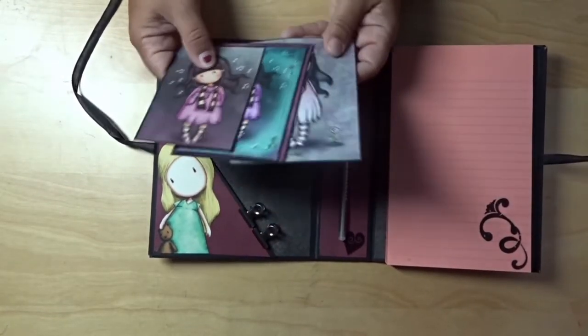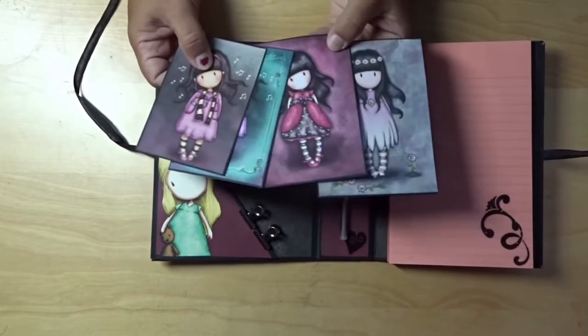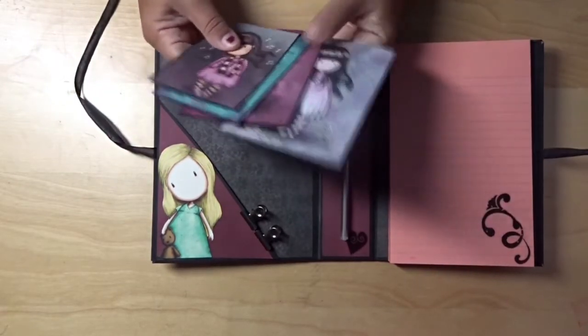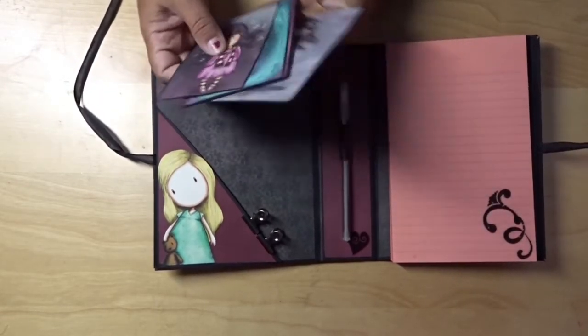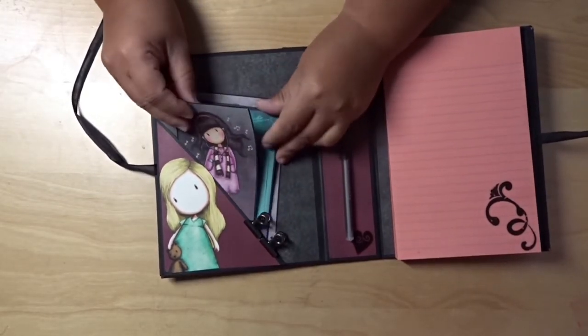And then what I did was I took a couple free printables from the computer and I matted them. And this was my first one. I am planning to do a couple more with the actual stamps.